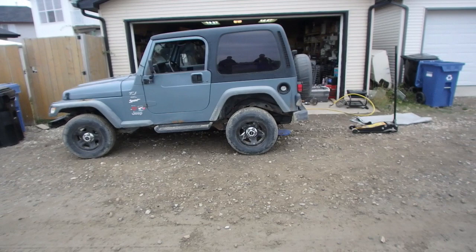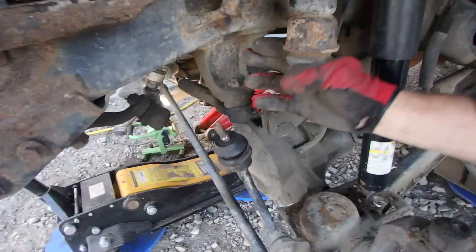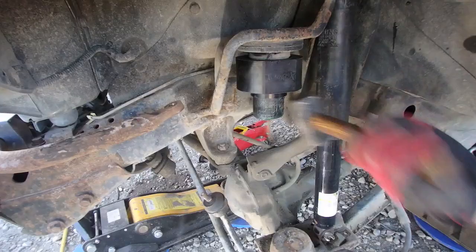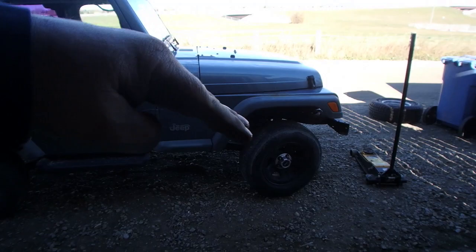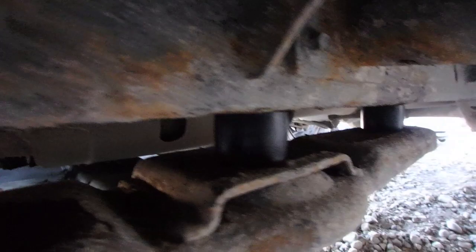Here it is with the JK springs in - the rear end is definitely higher, the front end is basically stock height. He said we'll get some coil spacers for the front to bring it up. Now that we've got the coil spacers in, the front is brought up two more inches. The Jeep looks a lot more leveled out now. We also got the transfer case drop kit in place. Beer time!